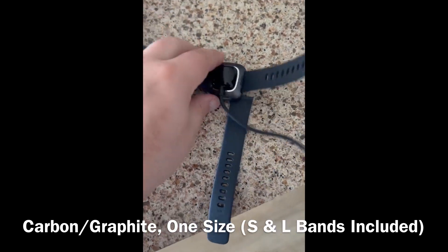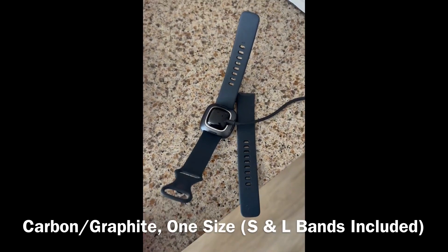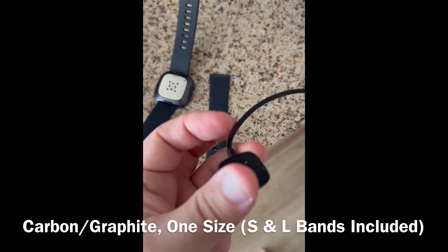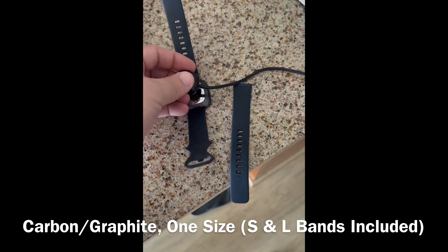I really like the carbon look to this watch. It's very comfortable to wear, and I found that the charger is very unique. Once it's connected, it really is secure and gives it a good charge.